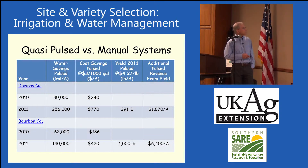Davies County — here's the water savings. We had a comparison between growers putting on water as they normally did and the pulse system. In 2010, we saved 80,000 gallons. In 2011, we saved 256 gallons for this amount.